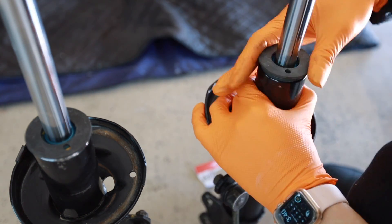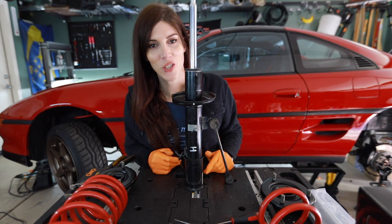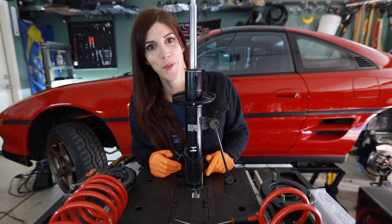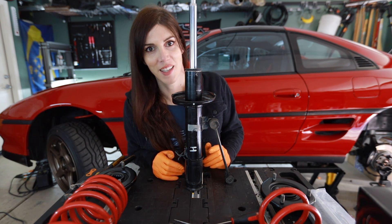There's a date on the side of the strut — it says October 26, 1990. That means my car was assembled somewhere around October 26, 1990. That's interesting.